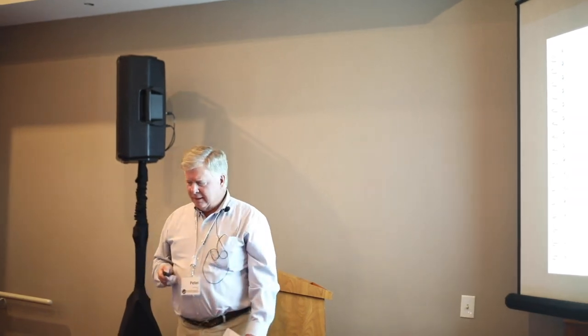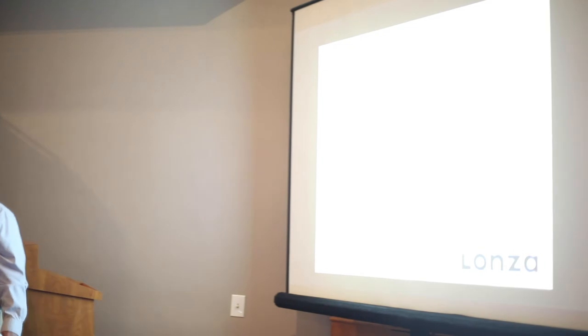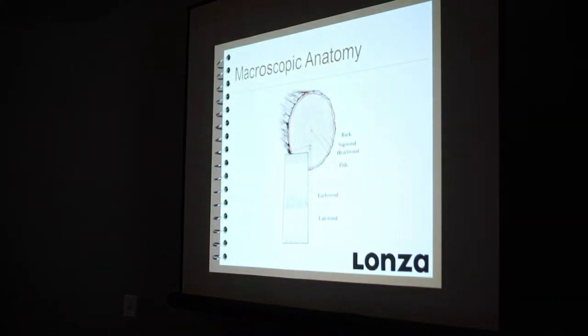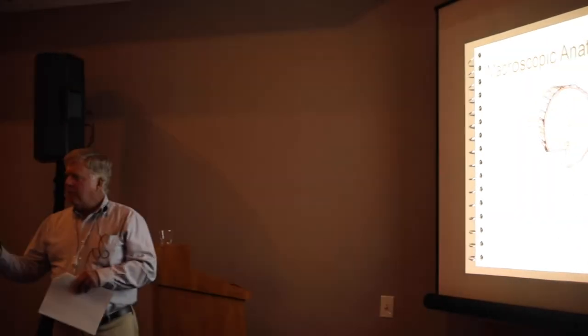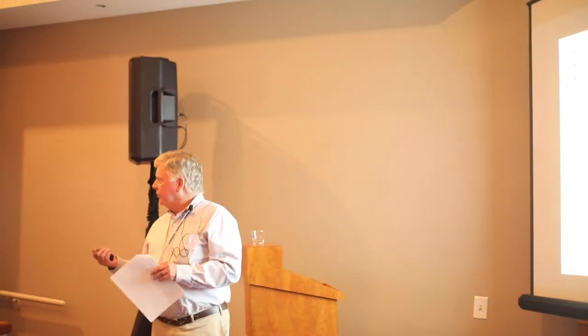Let's take a step back and look at wood from a macroscopic perspective. We've got bark on the outside that provides protection for the tree. Right below the bark is a layer called the phloem. The phloem is the part of the tree that conducts food down from the leaves or needles all the way to the roots. That's why if you knock the bark off all the way around a tree and get into that phloem layer, it'll actually girdle the tree and cause it to die.